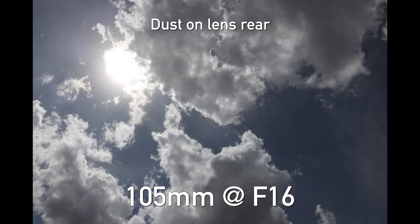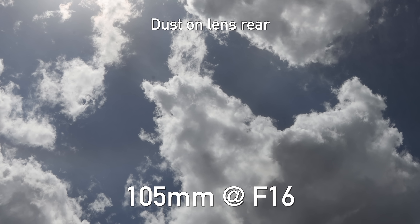One thing I will say: if you've got dust on the rear element of your lens and you put it on your camera, a brutal amount of dust will migrate to your sensor, and that will absolutely cause problems in your photos.